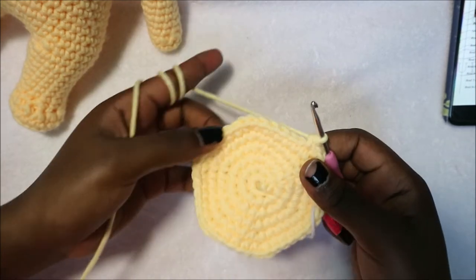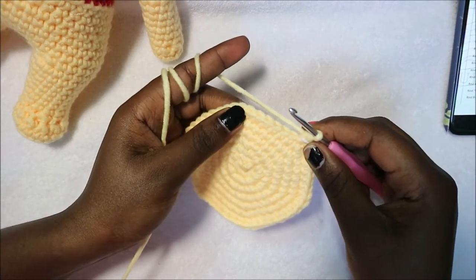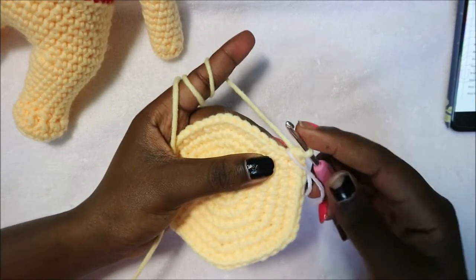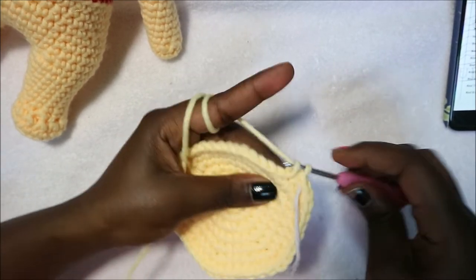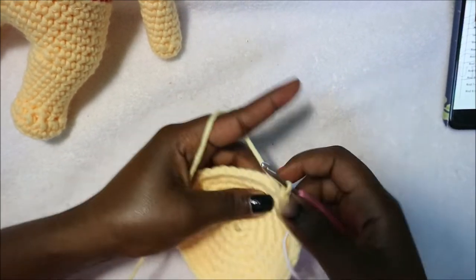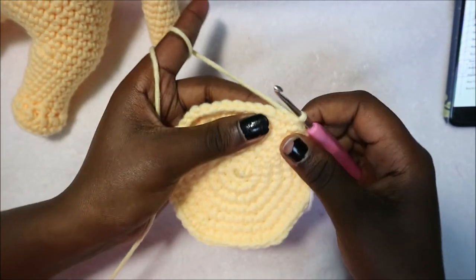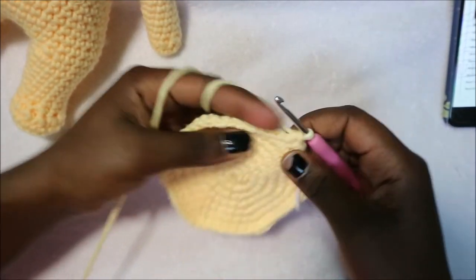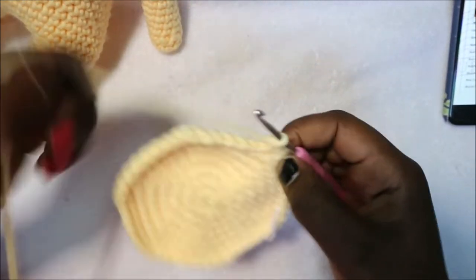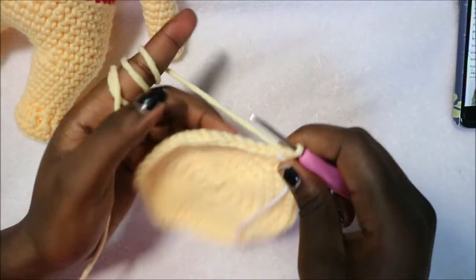Repeat five more times until the end. In row 8 do seven single crochets then increase and repeat six times for a total of 54 stitches. Do 1, 2, 3, 4, 5, 6, 7 and then increase, and repeat five more times until the end.